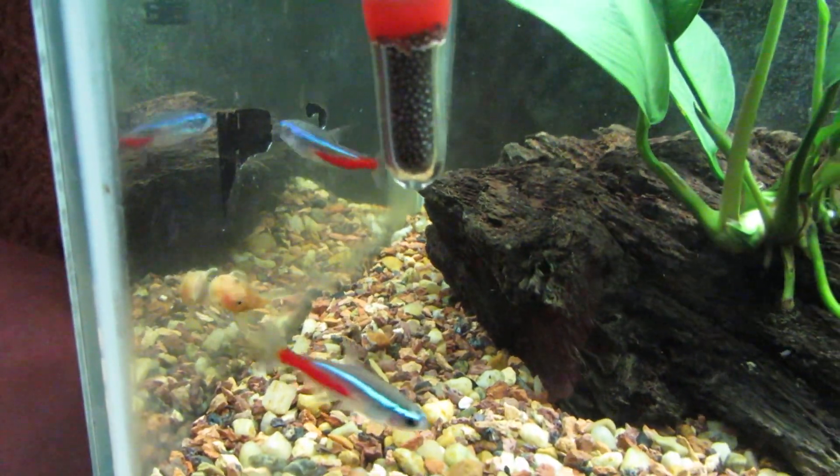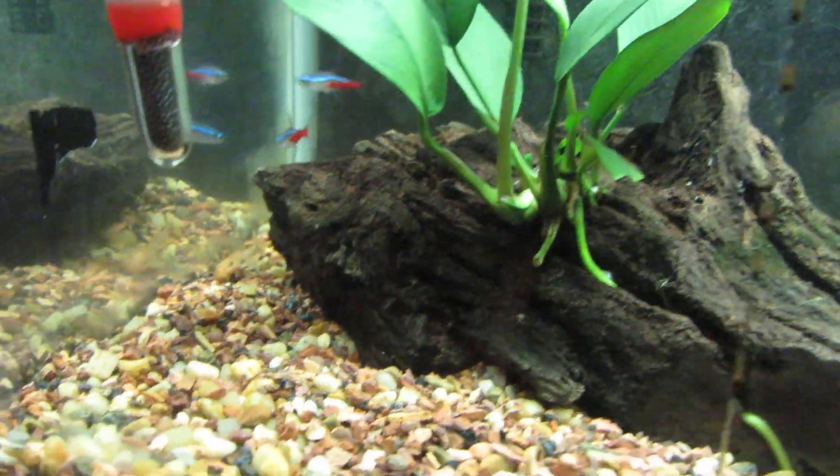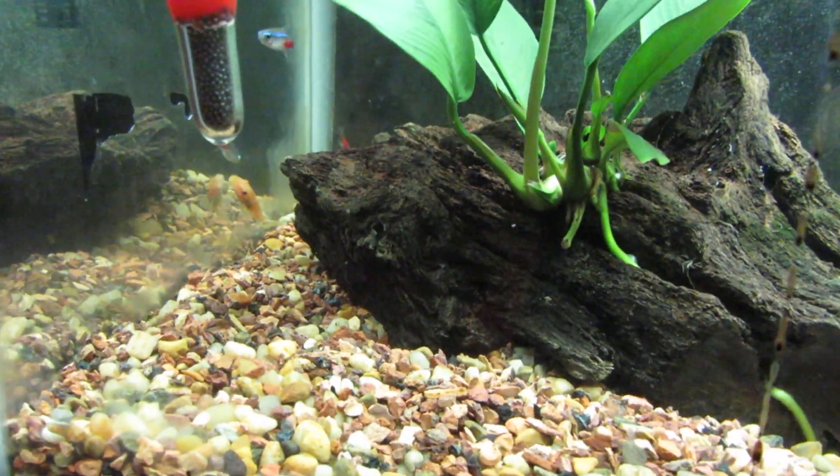They're a little skinny but we'll fatten them up. I've heard the miracle thing is green beans but I haven't tried them before.